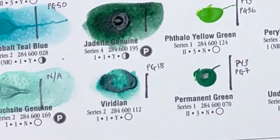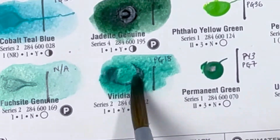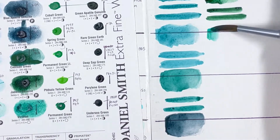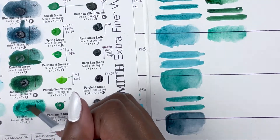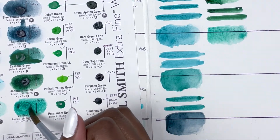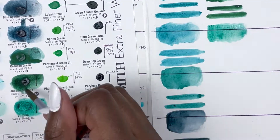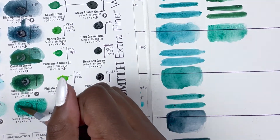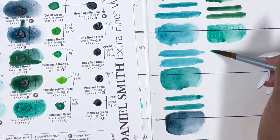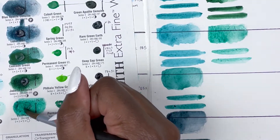Next we have Viridian, PG18, series 2, excellent lightfastness, non-staining, granulating and transparent. This was harder to activate than it should have been, so I wasn't able to get the full depth of colour across. This was also unfortunately one of the colours that had almost no paint on the dot card. Usually in other brands it's a bit of a deeper, darker green, but what I got was quite a light pastel green — I think just because I didn't have enough paint, so we'll take that one with a pinch of salt.